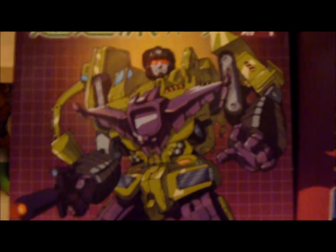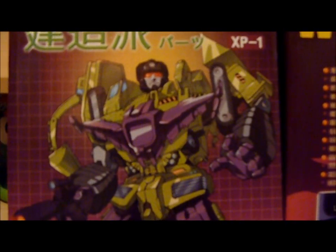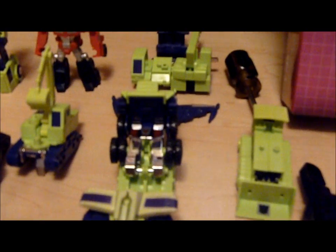Hello, YouTube — Collectors Domain here again. Today I have a very special review. Just yesterday I did the Encore 20 Devastator review, and today I'm going to be going over the XP1 Transbots Destroyer upgrade set. I recorded this yesterday and tried doing a review on the upgrade set at the same time, but I was so frustrated with this thing — I'll get into why.